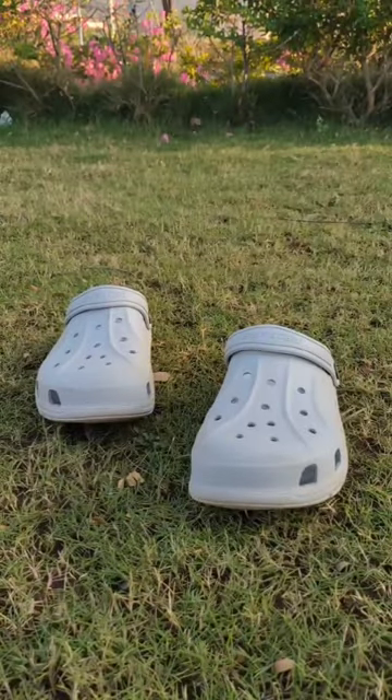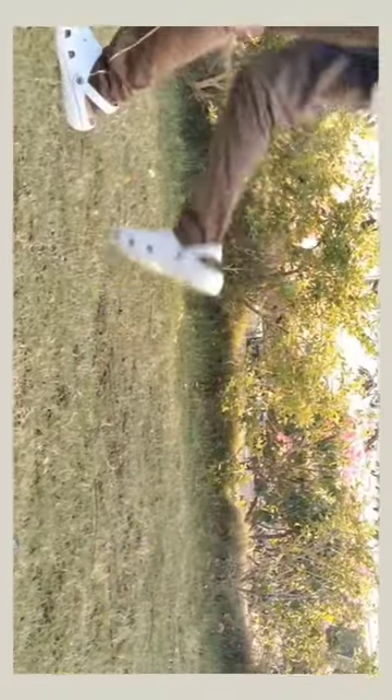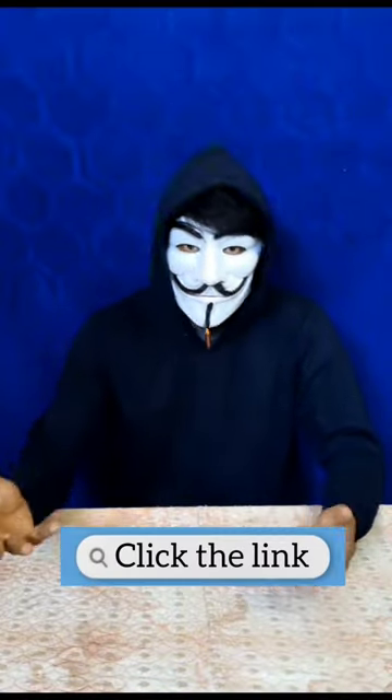Let me show some visuals of these clogs by wearing them. I'll give the link in the bio — you can buy it if you want.